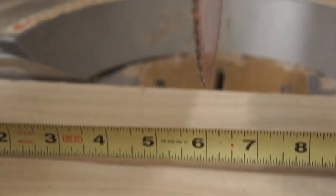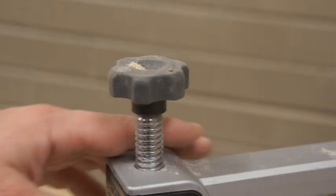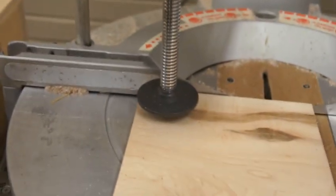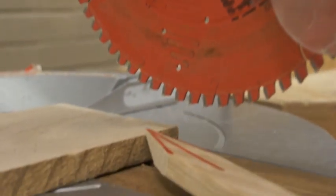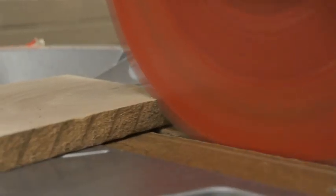You must always keep your fingers at least six inches away from the blade and the path the blade will take. Short pieces will require the use of a hold-down clamp. It is necessary to be sure the blade is not contacting the wood before turning on the saw. It is necessary to allow the saw to reach full running speed before making a cut.